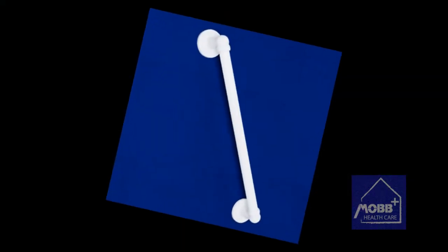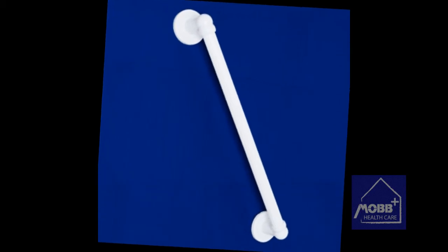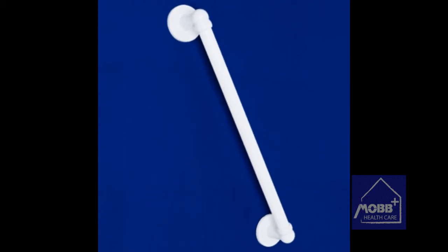This grab bar can make all the difference to the safety and confidence of the user in the bathtub. The high-quality, non-slip design offers stability even when wet and is fully rust-proof.